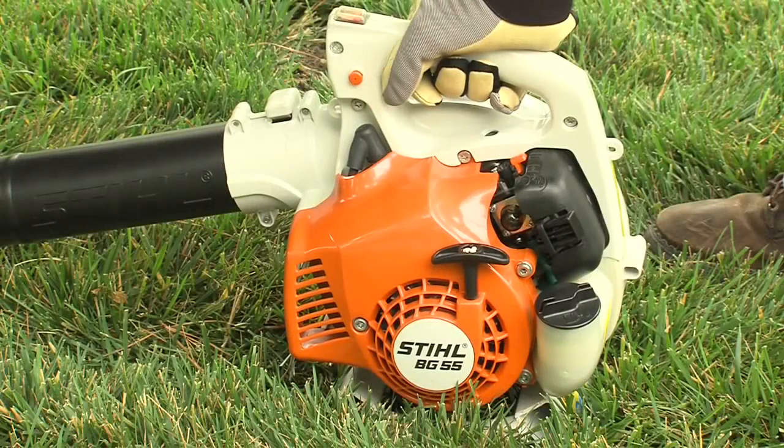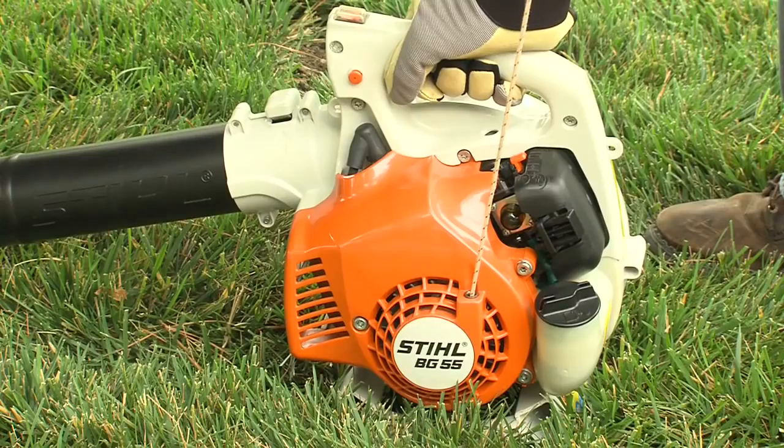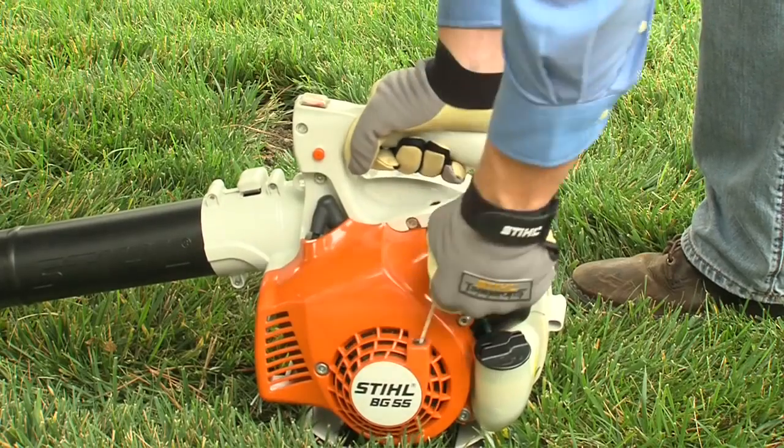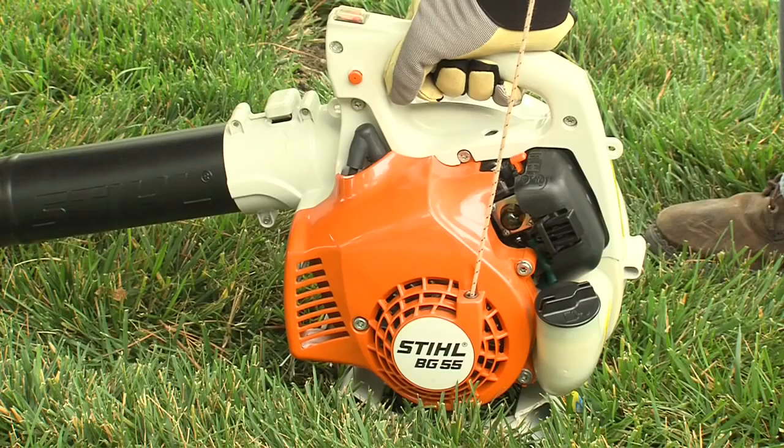For blowers with a typical starter, pull the starter grip slowly until you feel it engage. Then give it a brisk, strong pull. Never wrap the rope around your hand, and don't let the starter grip snap back. Guide it slowly back into the housing so the starter grip can rewind properly.